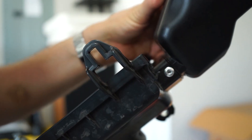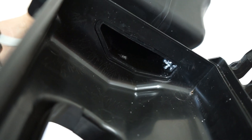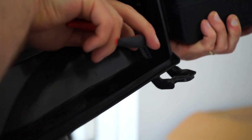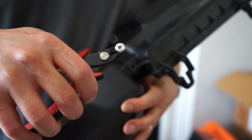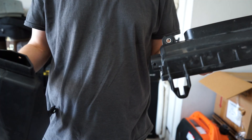There are 2 rivets that need to be removed to detach the resonator from the intake. We used a small set of clippers to cut off the back part of the rivets and then pulled them out from the top. Now you can remove the resonator portion and insert the delete plug.